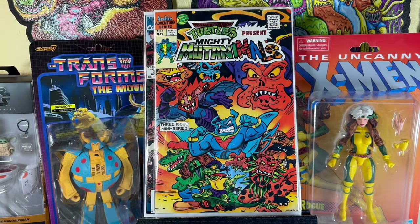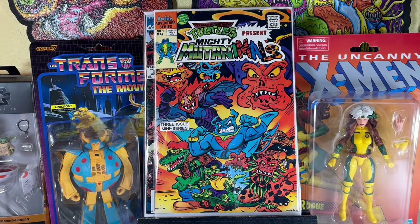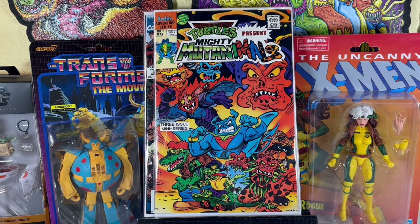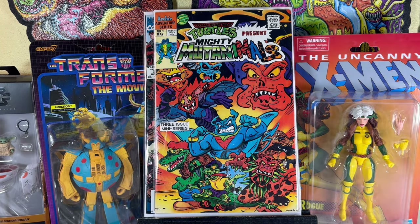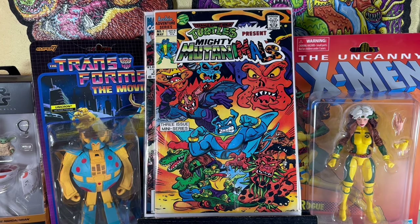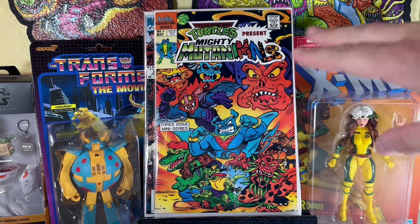It's kind of cool because that new Ninja Turtle movie that came out last summer had all the characters in it. It was like that interesting animation style, kind of akin to Spider-Verse but a little muddier. So it makes me think of that when I see this cover.